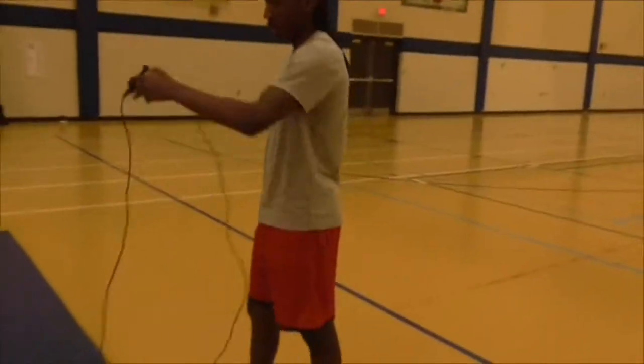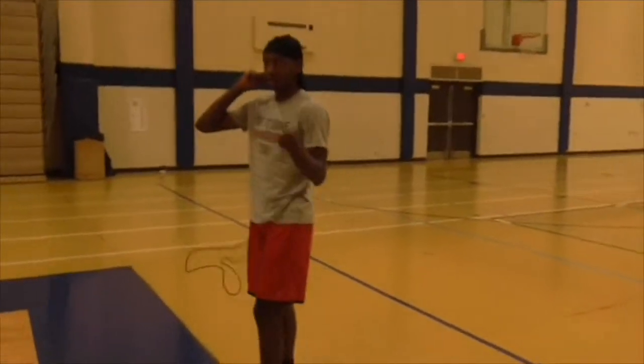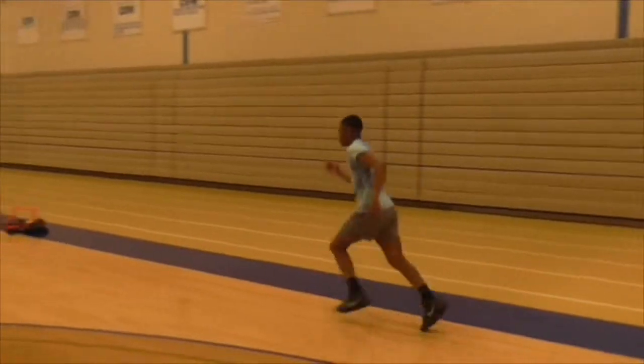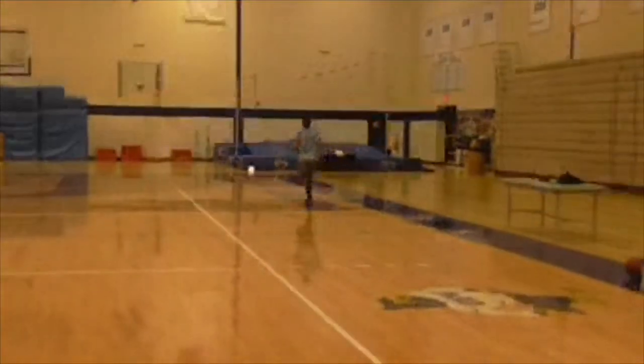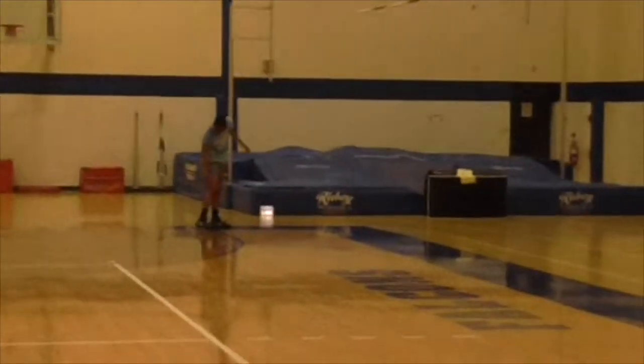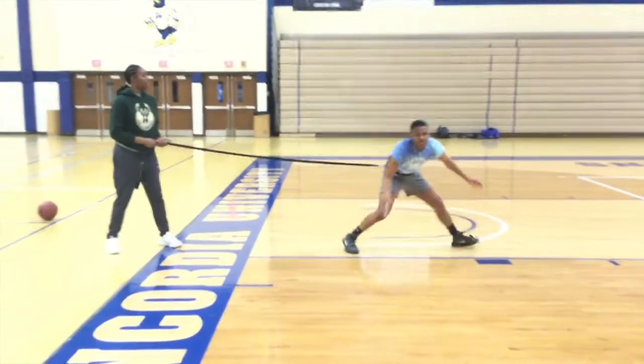...we went into the jump rope and sprints and intervals. He did eight intervals of this where he jump ropes and then sprints. This is the last sprint right here — as you can see he's really tired, but he still maintained his focus and finished every single part of this drill.